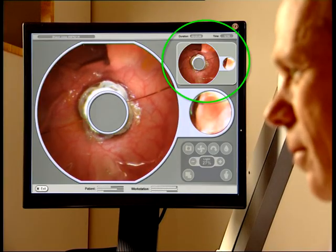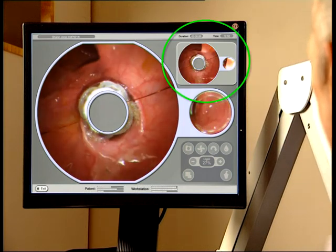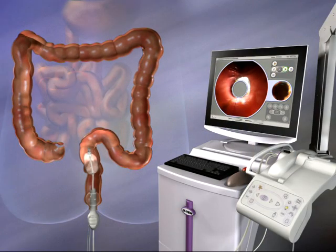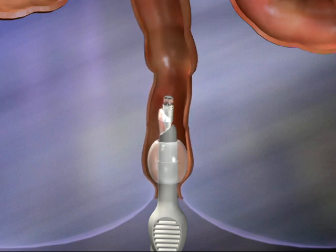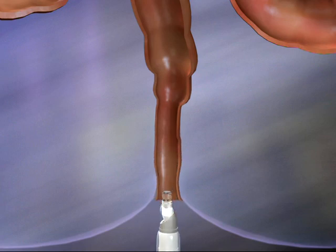As the examination proceeds, the physician may record snapshots of significant findings. As the scanner balloon approaches the rectum, the rectal balloon is deflated, and the operator slowly removes Aeroscope while viewing the rectal walls and floor. The entire procedure is recorded by the workstation for later review.